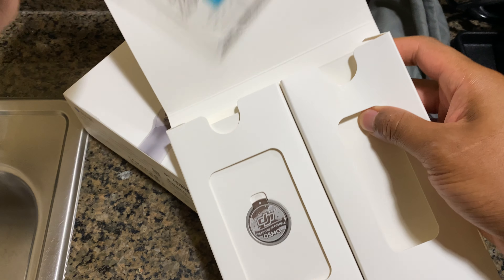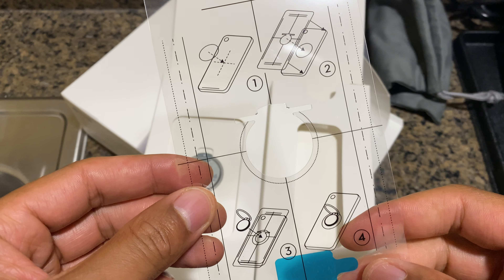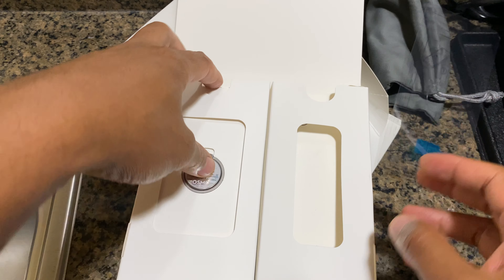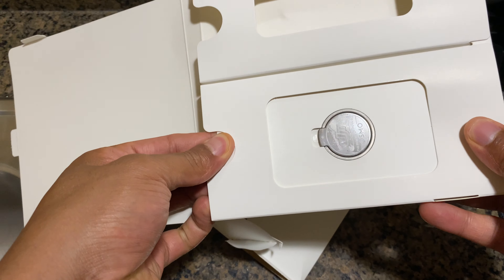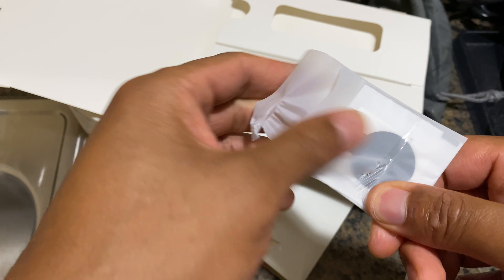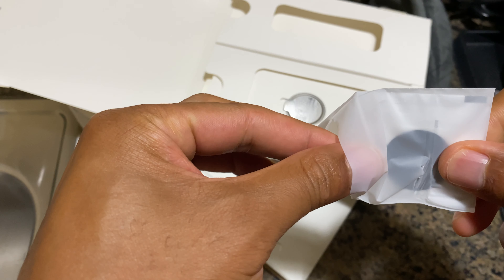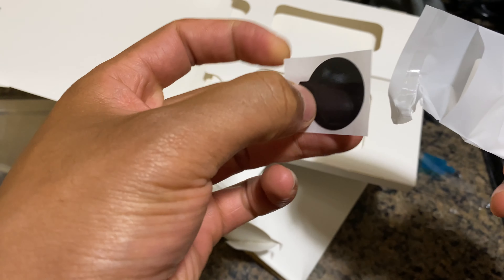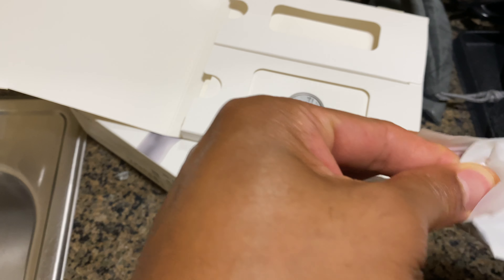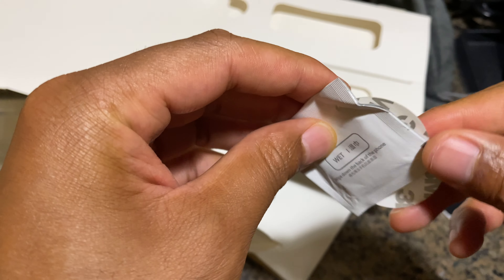On this side it shows how to assemble — some sort of instructions, I'll read that a little bit later. This looks like some sort of — let me open this up and see what it is — some sort of sticker, I'm not exactly sure. I'm gonna have to read the instructions on what that is. This is 3M.